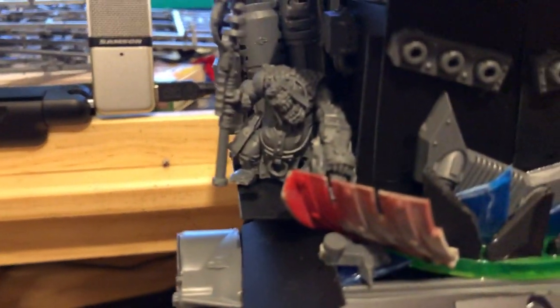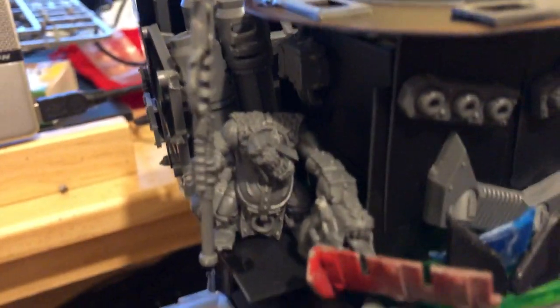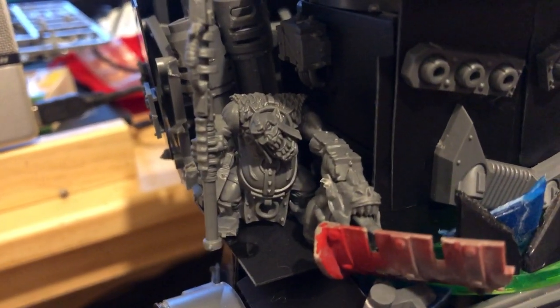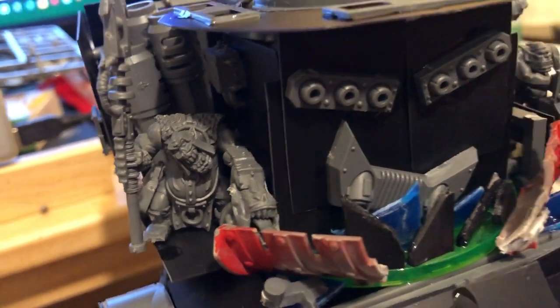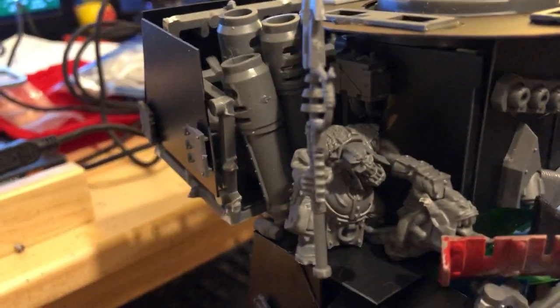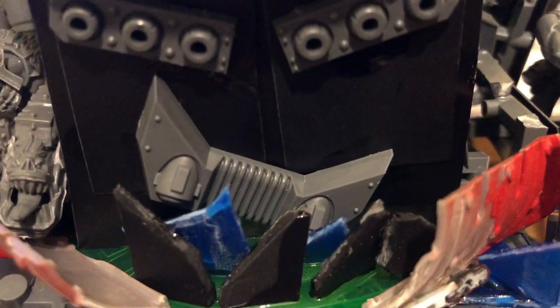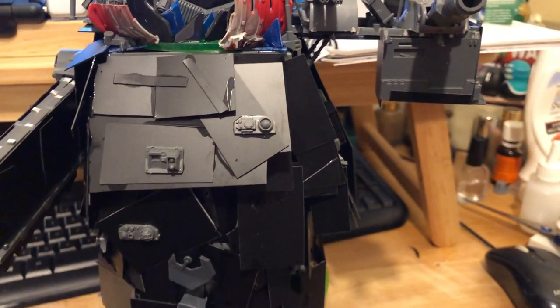The Orks up top give it scale, don't they — and their battle cannon barrels. That's the Ork from the Gretchin set. I don't like the idea of Orks going around beating my Gretchin up so I never used him, but he's useful for this. And that's the bustle from a Leman Russ turret, and obviously that's a Taurox, so you can sort of see the scale just from the parts really. So yeah, that was it.